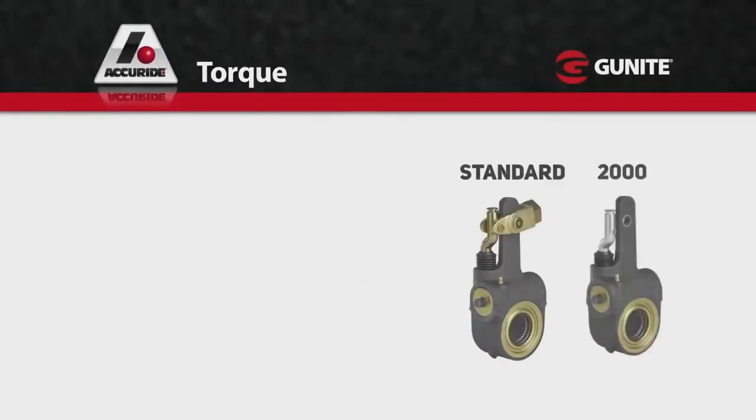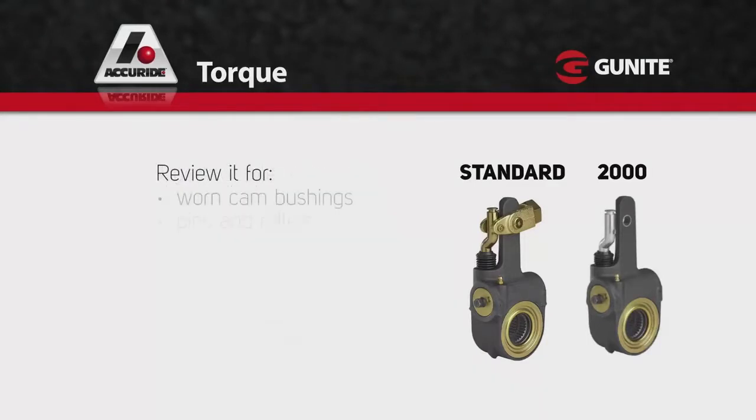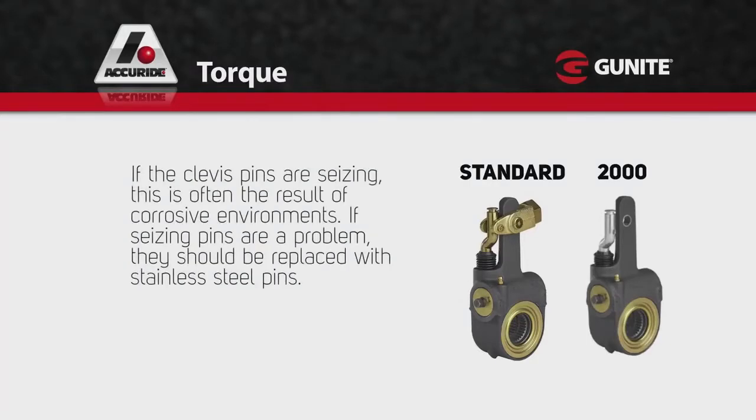If your Gunite automatic slack adjuster passes the test for free stroke, function, and clockwise/counter-clockwise torque, and the brake does not meet the maximum legal stroke limit, check the foundation brake. Review it for worn cam bushings, pins and rollers, broken springs or drums, and worn clevises, clevis pins, and arm bushings. Repair these as necessary and repeat the function test to see if your Gunite automatic slack adjuster now meets the maximum legal stroke limit. If the clevis pins are seizing, this is often the result of corrosive environments, and they should be replaced with stainless steel pins.